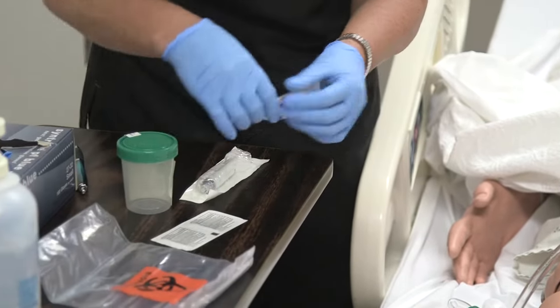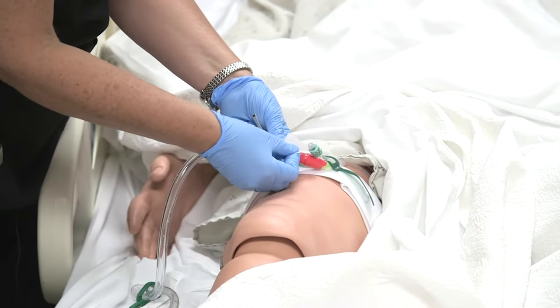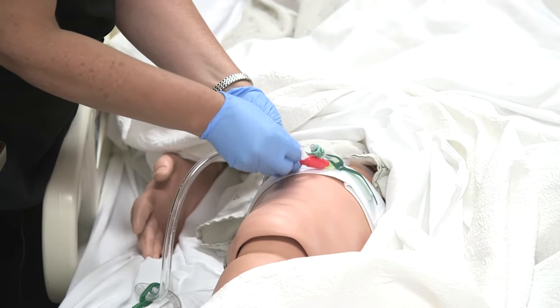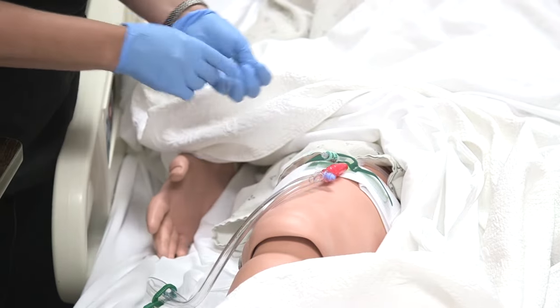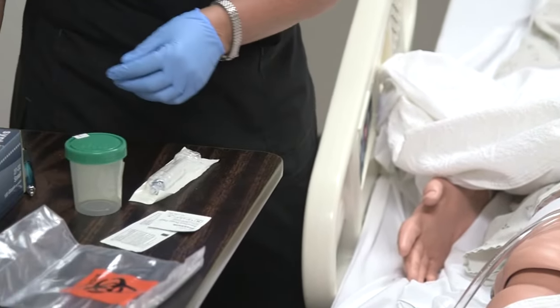The first thing you're going to want to do is clean off the port that you're going to be taking the sample from. This is a luer lock port — it's got a back valve on it, so nothing's coming out of it. This other port, remember, is for the balloon, so we do not want to be taking anything out of there.